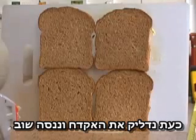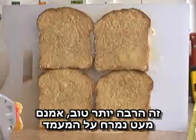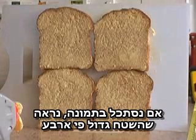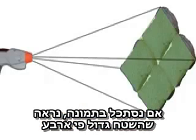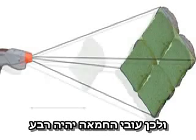Now we'll switch the gun on and try again. That's a lot better. There's a little bit on the board but most of it's on the bread and it's very thin. If we look at a diagram of this setup, you can see that the area is four times as great. And so the butter on the bread is only a quarter as thick.